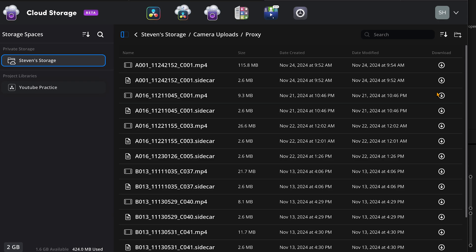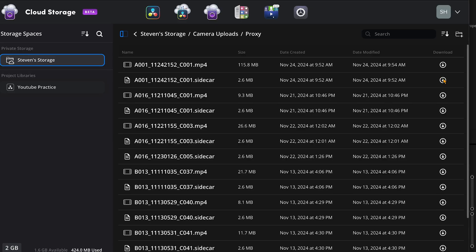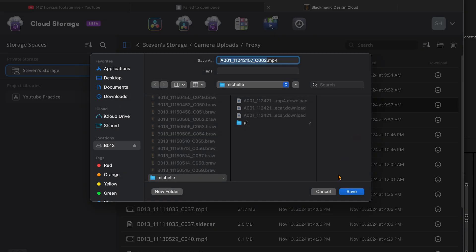I started my first shot at 9:51am while my editor was on the Blackmagic Cloud site awaiting the videos to start populating. Two key things to mention: first, me and my editor work primarily in Premiere, so he would have to download the clips and import them. You actually won't have to do that if you're working in DaVinci Resolve — you can set things up so files upload directly into the project on the media tab. So that's a win for DaVinci.